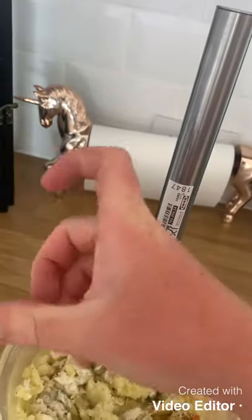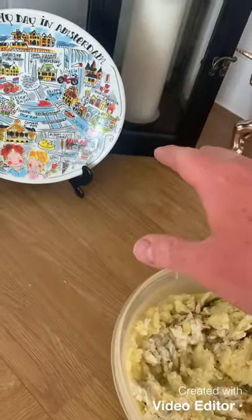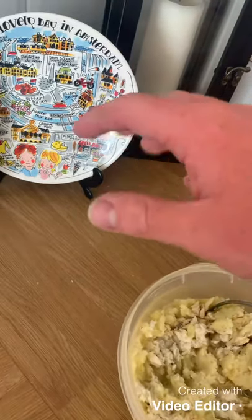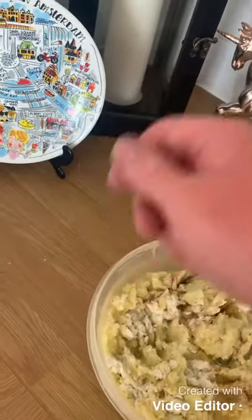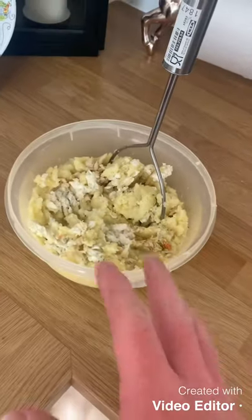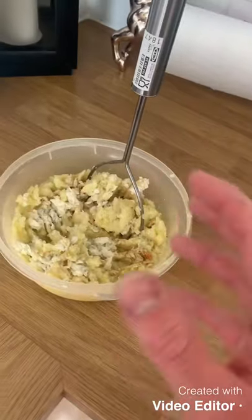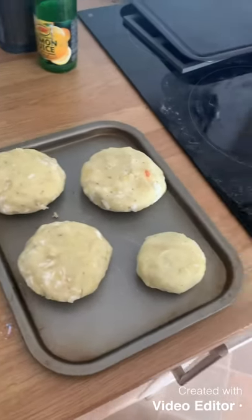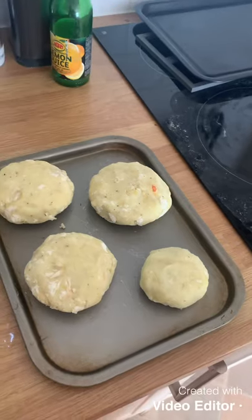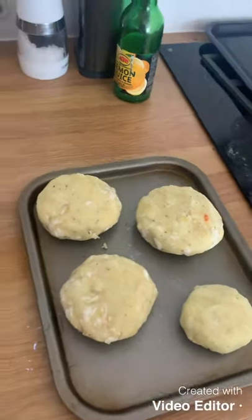After mixing, all you do is shape them into fish cake patties and put them in the oven for about 15 to 20 minutes. You could also dip the patties in egg yolk and then breadcrumbs, but I'm trying to keep my carbs low so I'm skipping the breadcrumbs. So there we go — a little one for the dog, two for me, one for the other half. 20 minutes in the oven and they'll be ready.